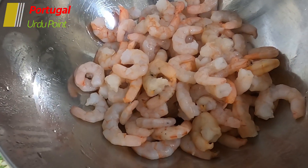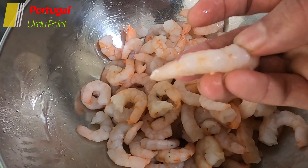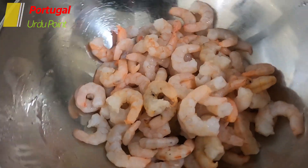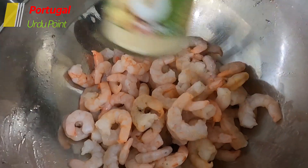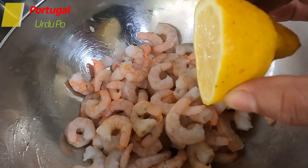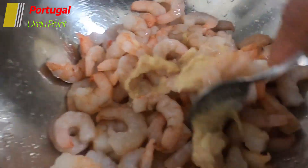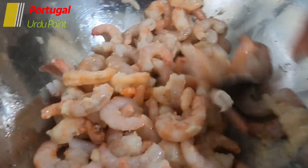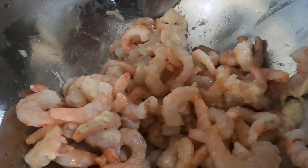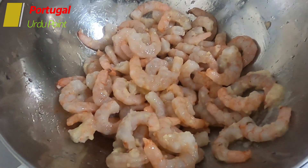For this we have taken about 800 grams of prawns. The prawns are medium size. You can use normal king prawns. For this we use ginger garlic paste. We add 1 lemon and we will mix it in a good way. The prawns will marinate with the lemon and ginger garlic paste for 15 to 20 minutes.